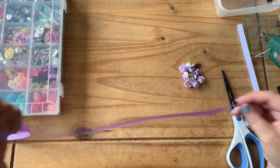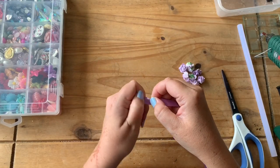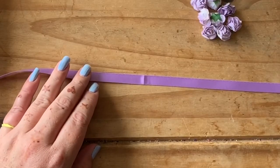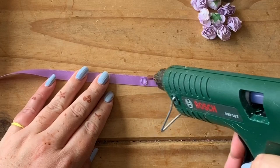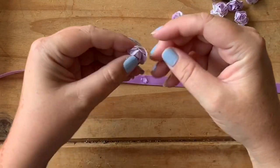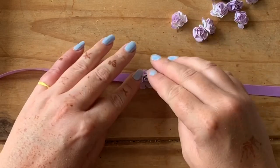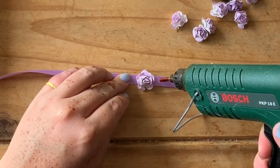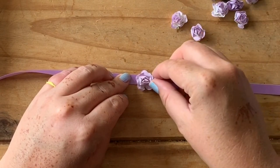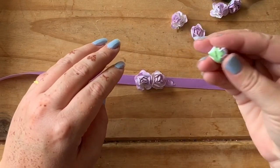It's pretty simple from here. What we need to do is fold the ribbon in half and give it a crease so you know where the middle is, then we just pop some glue on the centre crease. Get one of your nicest looking flowers for the middle - I'm going to go for this one, it's quite spread out - and glue that in place. Then we go on either side, so you've got four on either side. We need to stick them quite close together, sort of overlapping, nearly touching each other.